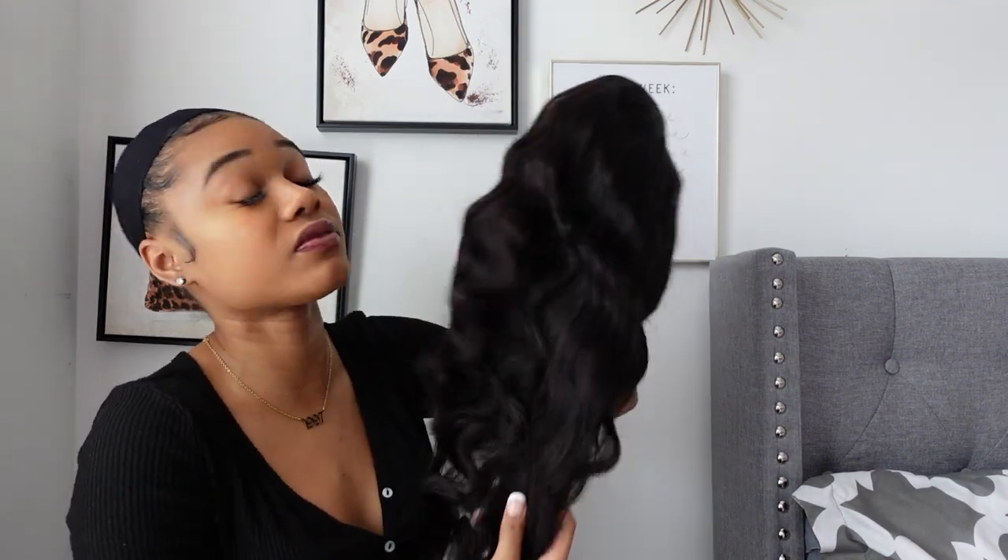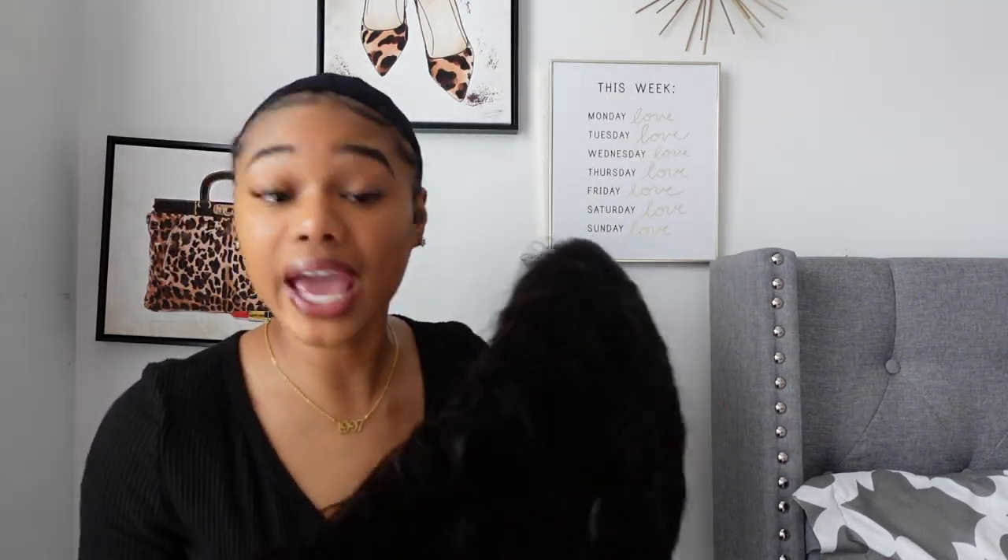The quality of this hair is really good. Younice Hair has a lot of good variety — from bob to closure to frontal wigs — so I definitely think you guys should try it. But I'm going to put this wig on now.